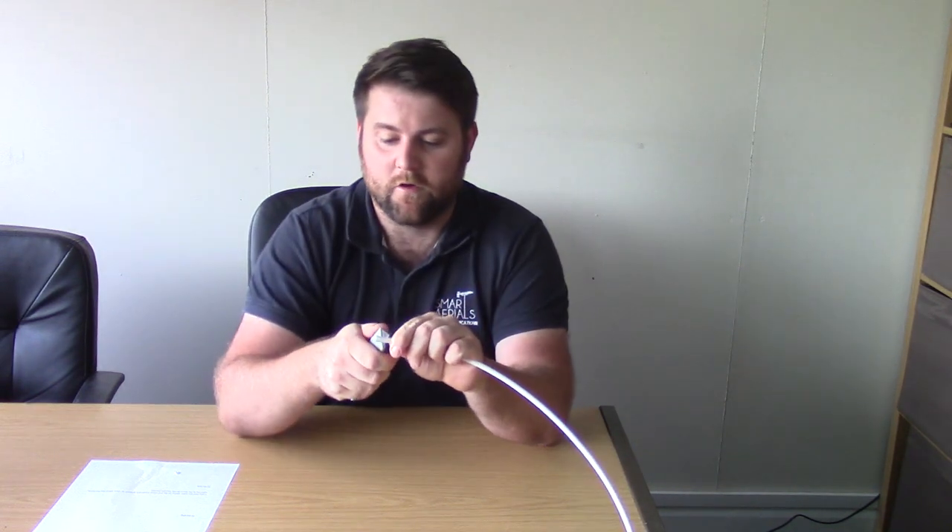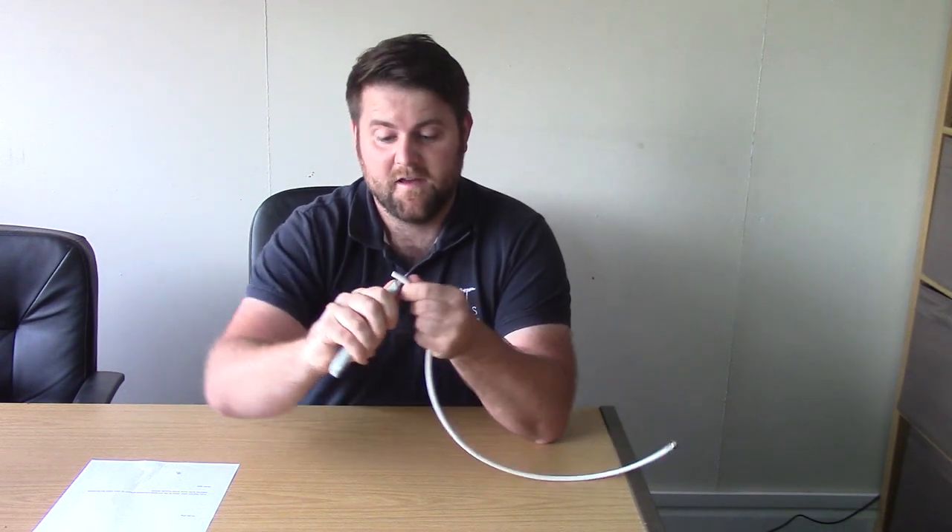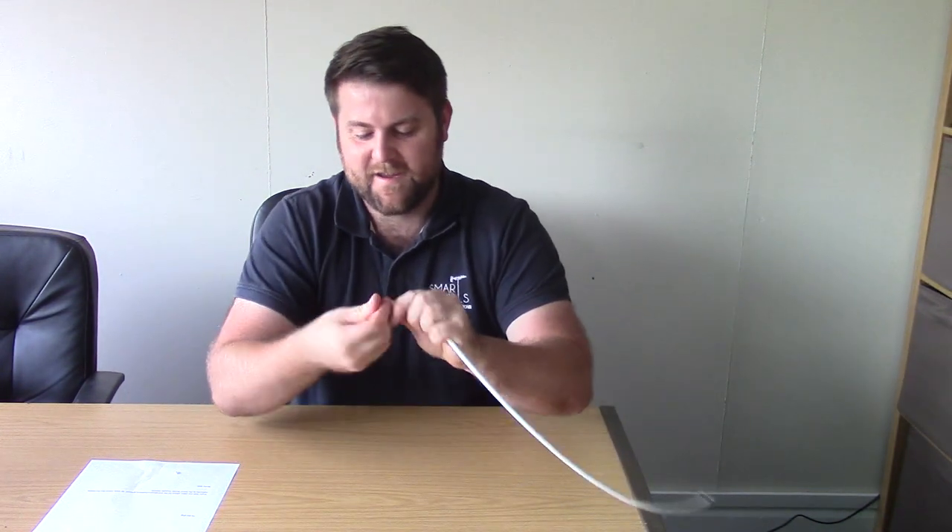In this case we've already got an F join, so we're going to make an F connector on this side. I have actually made a video on how to make an F connector — that's video one in our series. I just did it two minutes ago, so we're going to make an F connector now.